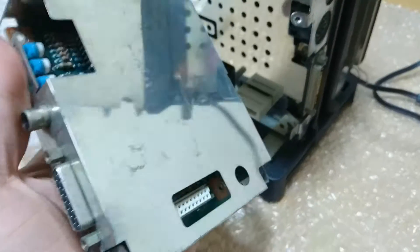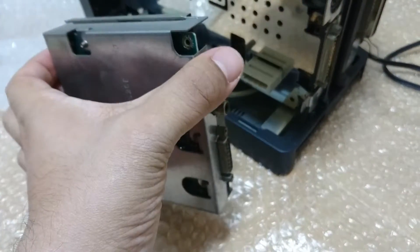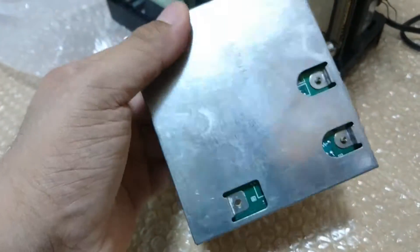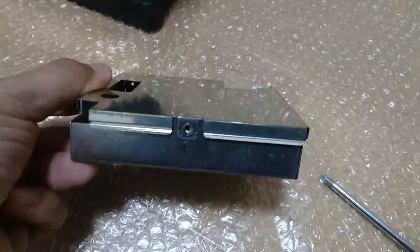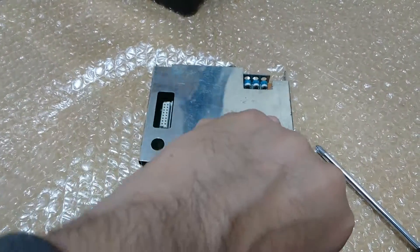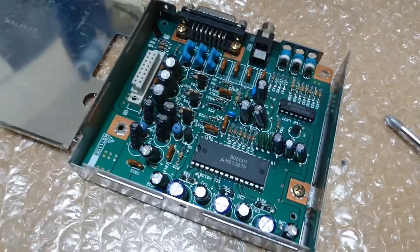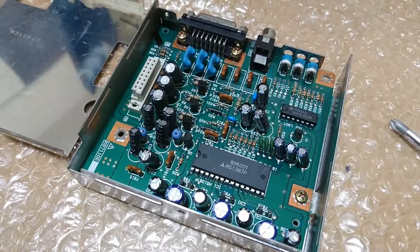You will observe that it is housing additional circuitry in a Faraday cage. To access the PCB you need to remove one screw holding the Faraday cage. Once this screw is removed you can gently pull out the metal cover and you will get access to the video module PCB. You will observe that you need to remove three additional screws to free the video module from the Faraday cage.